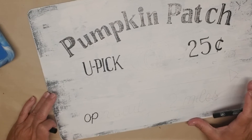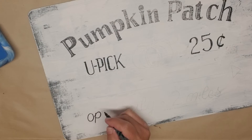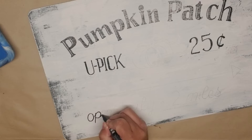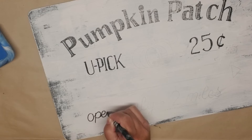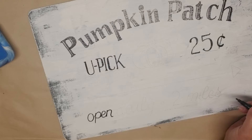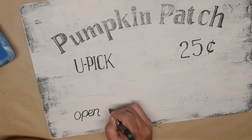It took me about an hour to do all of these letters — it probably would have taken a little bit less time if I wasn't watching TV in between, but I didn't want you to have to sit through all of that. I think the letters turned out pretty nice and I'm happy with how they look. I'm just going to finish off these bottom letters, which are in more of a handwriting style, and then I'll add in the pumpkin.